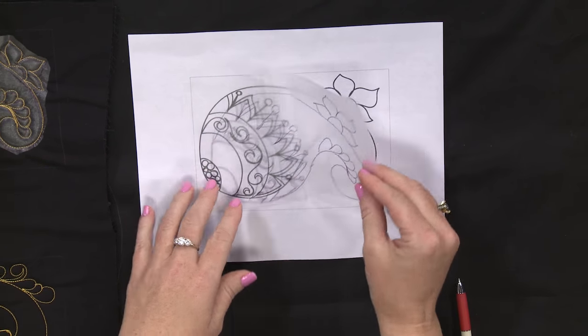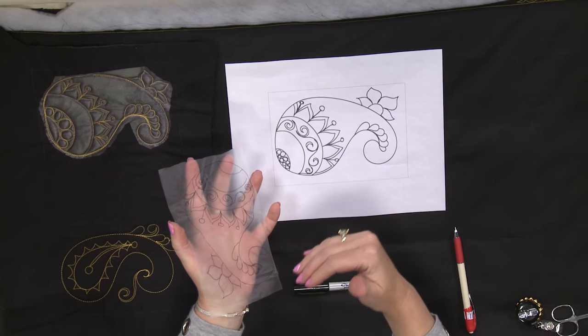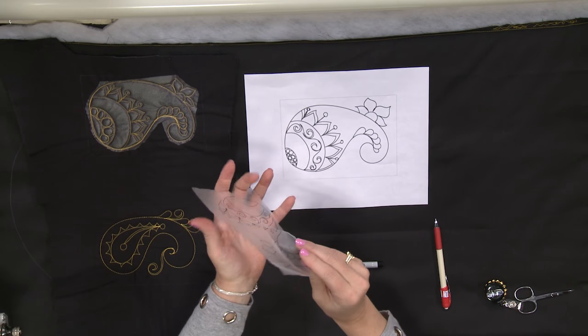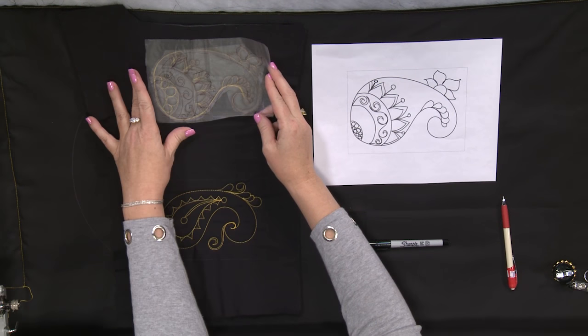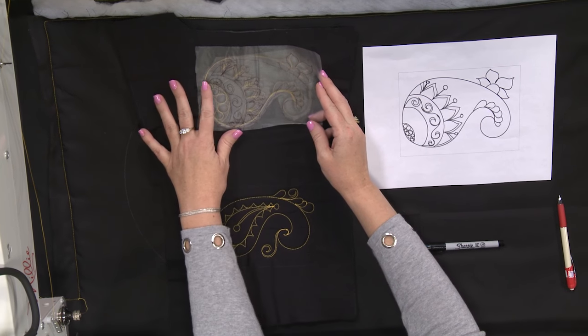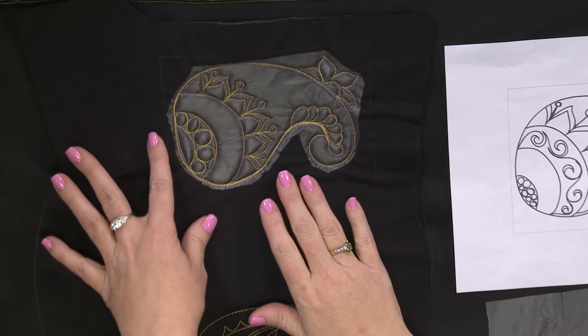Then I'm going to take that water soluble stabilizer, put a little spray baste on the back side — some temporary spray adhesive — and then go over to my project, lay it down on my project, adhere it to the fabric, and then stitch right through that water soluble stabilizer.